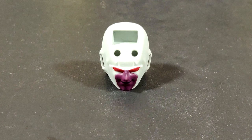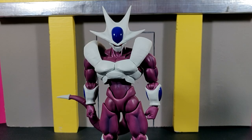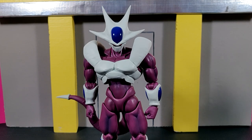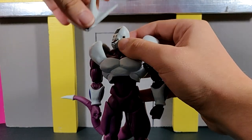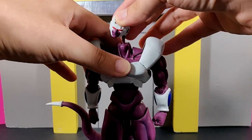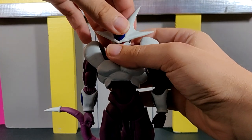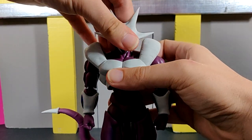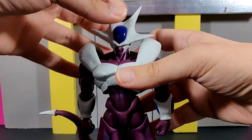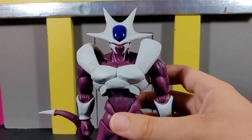The last and final accessory is one of my absolute favorites — an unmasked head. This is something we only saw briefly in the movie as he was transforming and the mask came over his face. To swap it, you take off the crown piece from the front, completely remove the face, put on the other Cooler face, and then place the crown back on. Easy as that.